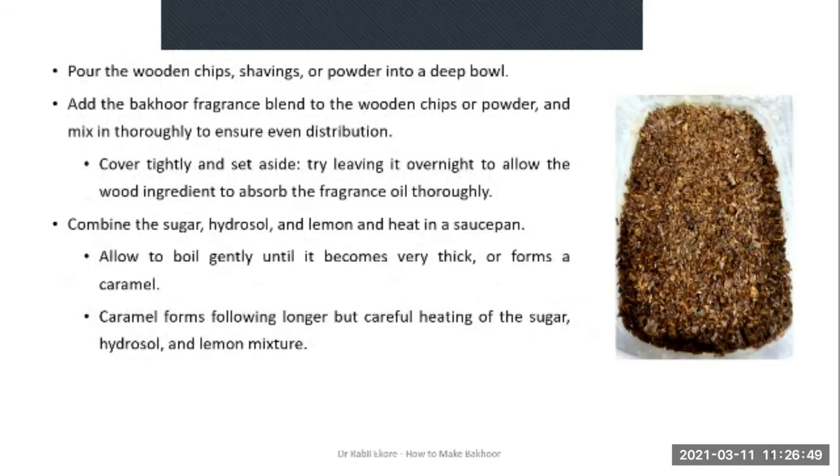To start, you pour the wooden chips, shavings or powder into a deep bowl. The next step is to add the Bakur fragrance blend to the wooden chips or powder and mix thoroughly to ensure even distribution. Then cover this mixture tightly and set aside — if possible, leave it overnight to allow the wood to absorb the fragrance oil thoroughly, or leave it aside for one or two hours.